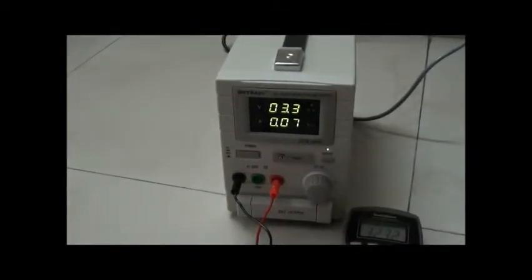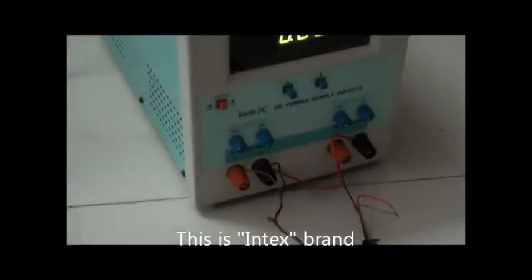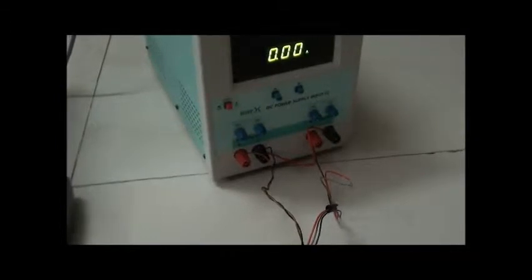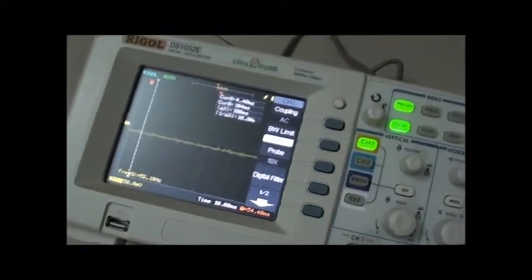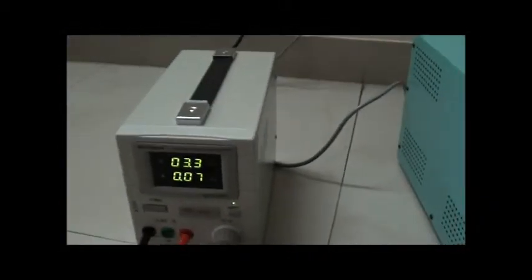I'll just do some quick tests on this power supply. This is my setup: I have another power supply which is dual output, and I feed it to my constant current load. I'm feeding 5 volts for running the op amp and another variable supply I'll be tuning to limit whatever current needs to be pumped from this power supply. I have connected an oscilloscope to measure voltage and a multimeter as well.